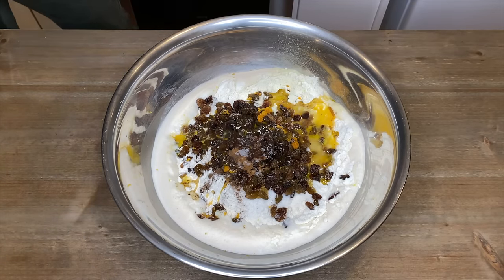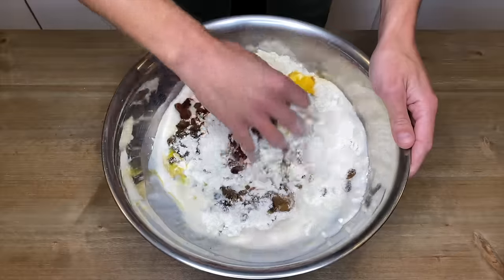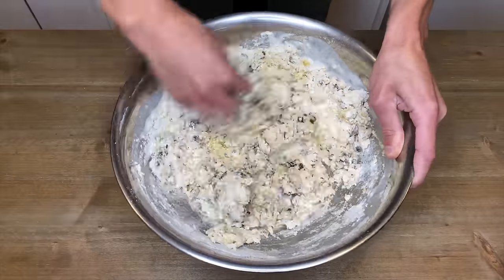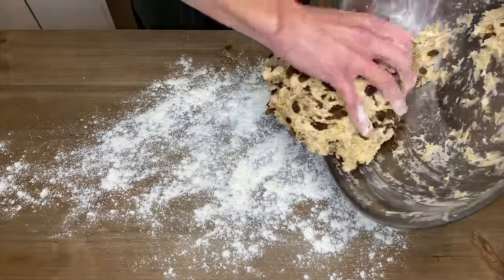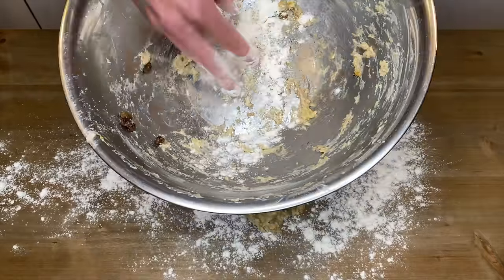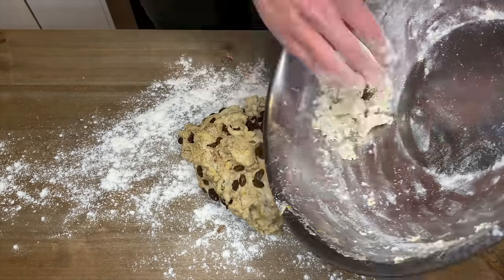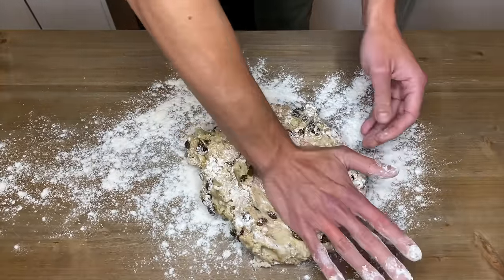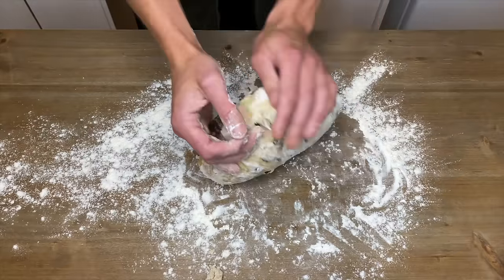Add three quarters of a teaspoon of sea salt flakes. We have two options: we can either use a stand mixer with a dough hook attachment and mix on low for five minutes until smooth, or we can knead by hand. I'm going to knead by hand as not everyone owns a stand mixer. Using clean hands, mix all of this together until fully combined. Once combined, dust your workbench with bread flour and pour out the dough. Using the palm of your hand, push down, fold back, and push down, repeating for eight to ten minutes until the dough is smooth. Unfortunately, doing it by hand is a bit of a workout.